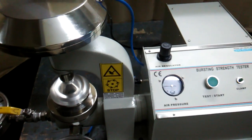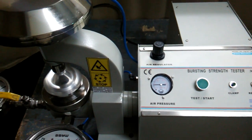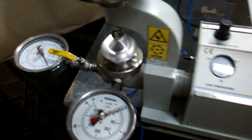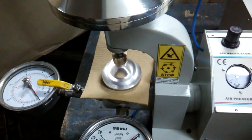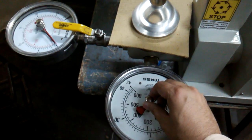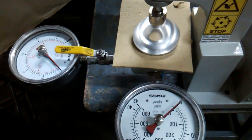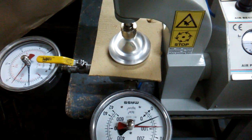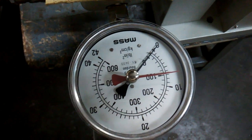The specimen is ready. You can place the specimen here, then clamp it and set it to zero from both sides. Switch and check whether the burst occurs — as soon as the burst occurs, release the test and start button. Here you can see it's 100 psi of pressure, and 100 psi over here too.